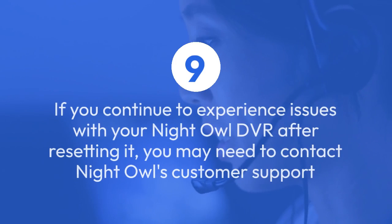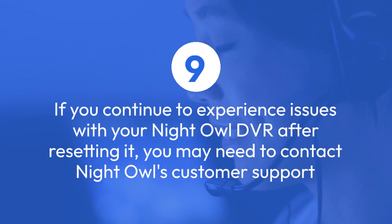Step 9: If you continue to experience issues with your Night Owl DVR after resetting it, you may need to contact Night Owl's customer support for further assistance.